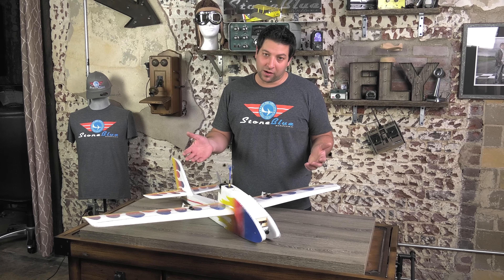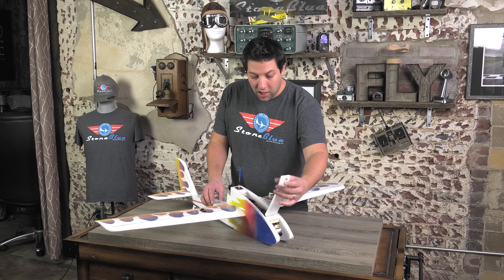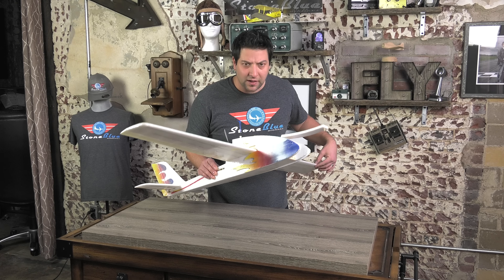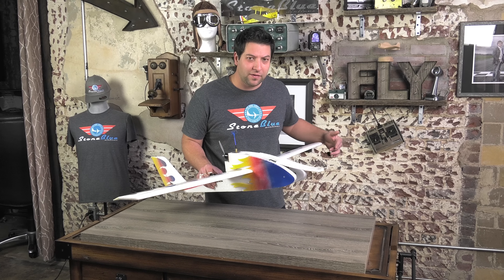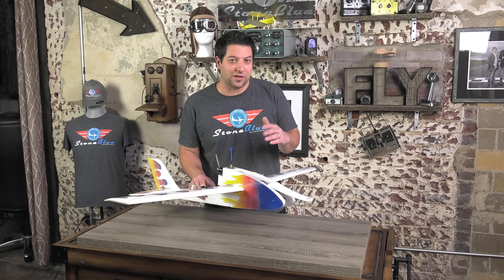Hi guys, Jeremiah Stone, Blue Airlines. We're taking a look at the Phoenix 46 — we've got the 56-inch wing version, and now we've come out with a 46-inch version for guys that have smaller, more compact needs, maybe driving a mini. This is going to be the perfect plane for you. It's still got a ton of space inside.